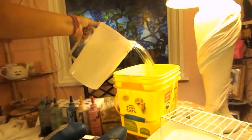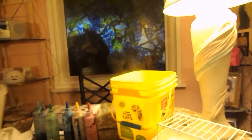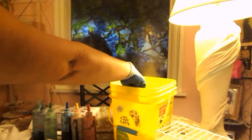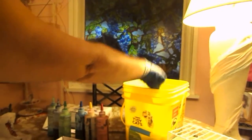Then you're going to put your two quarts of warm water in there and just mix it around. Then just put your shirts in there and let them soak for 20 minutes.